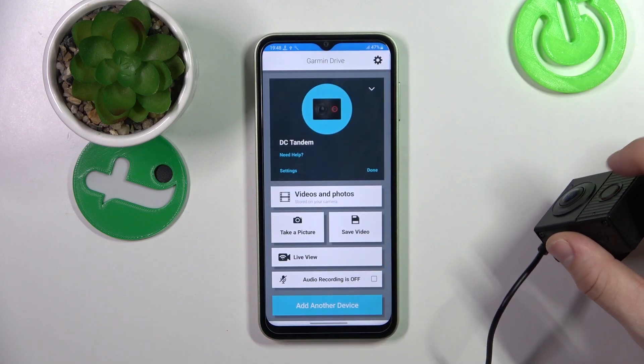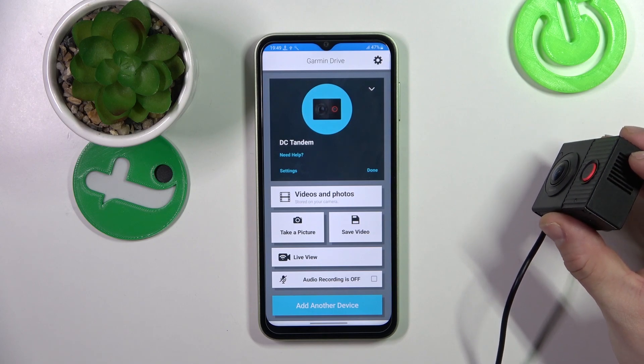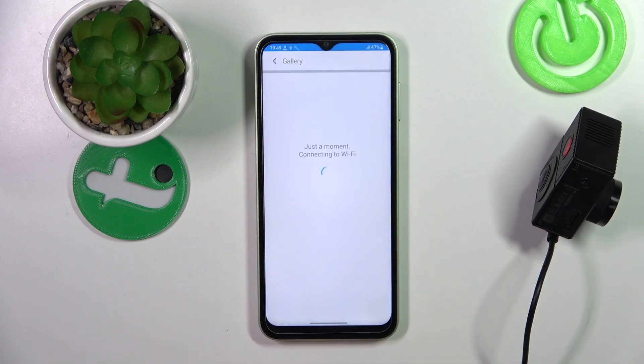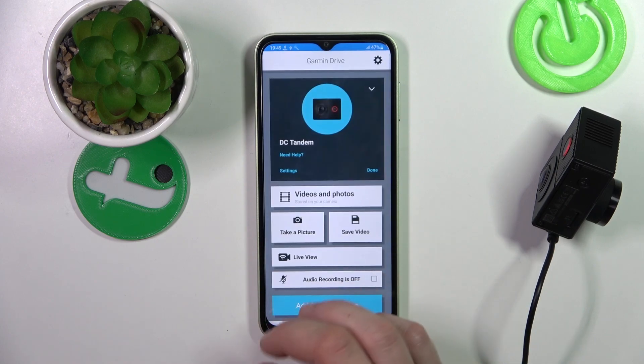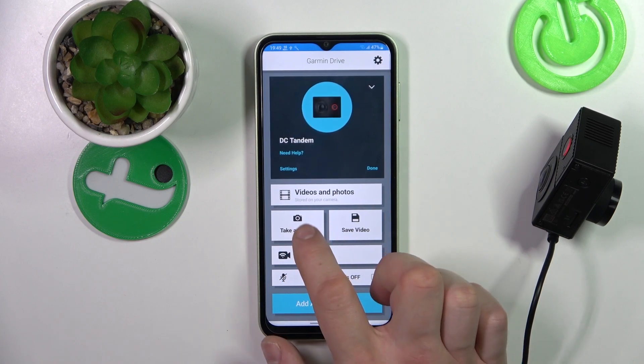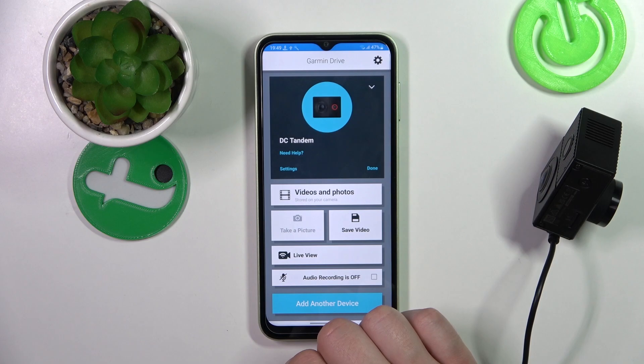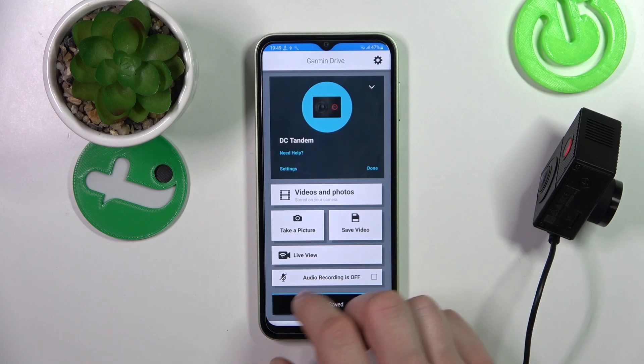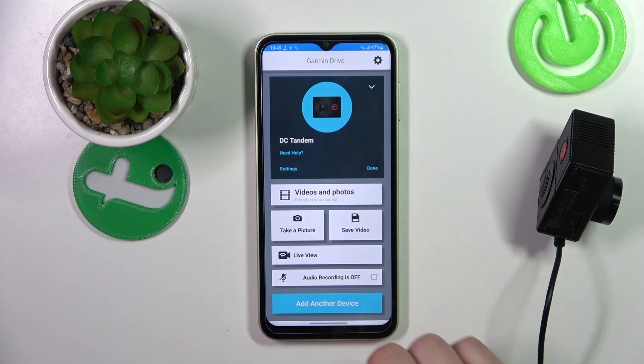Let's press the save button. Now let's try to take a picture or save a video. Then the videos and photos should be available right here.